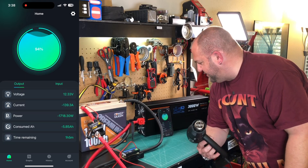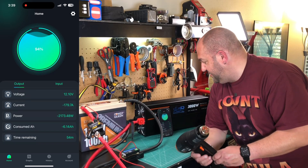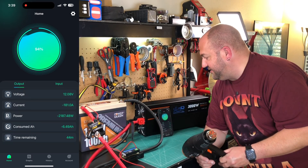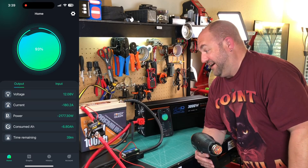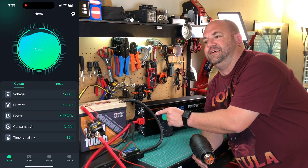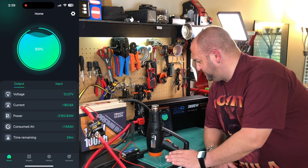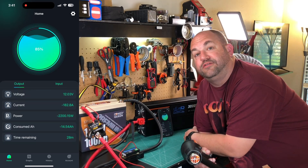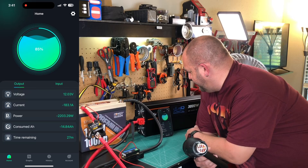Still nothing happening. Let's kick it up to high — 180 amps. The heater's on high, the heat gun's on high, we're pulling 180 amps out of this thing. Voltage is still at 12 — it's hanging out like a champ, I'm not going to lie. But the BMS should have shut this battery down by now. We'll let it run and see if it ever kicks in and shuts off. The rated wattage of this is 1,280 watts and right now we're pulling about 2,200 watts — roughly 1,000 watts more than what it's rated for. I'm going to go ahead and shut everything off now.